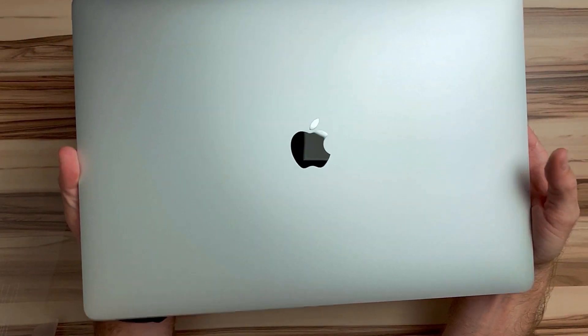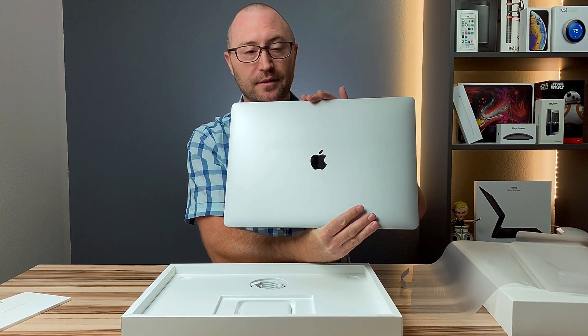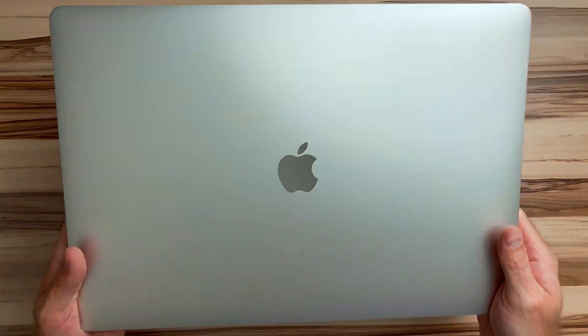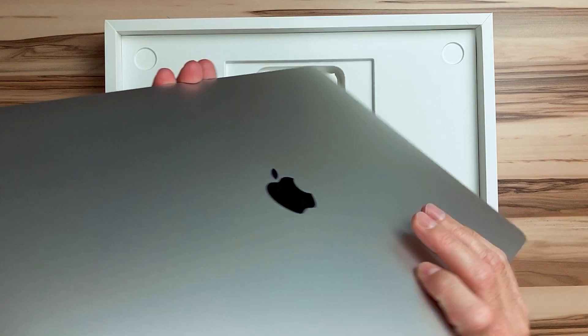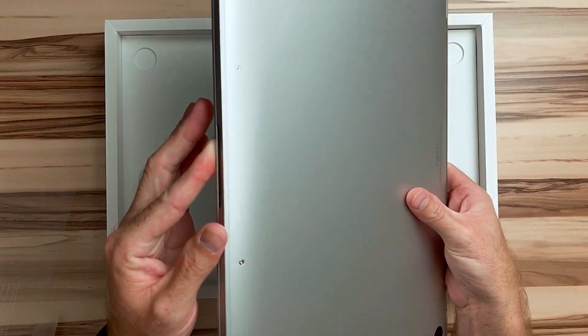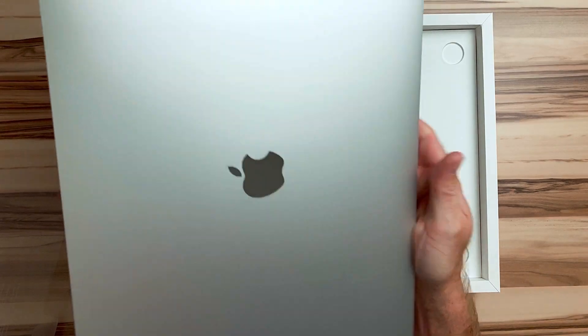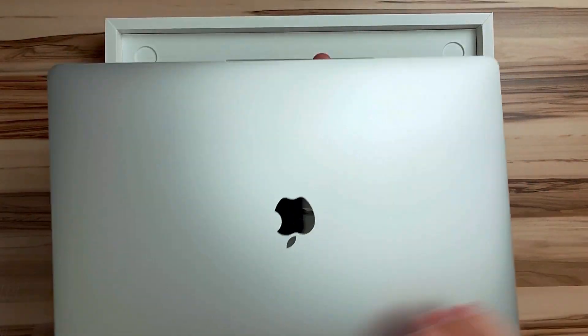Look at that — this thing is just gigantic. This is by far the largest laptop I've ever owned. They used to have 17-inch MacBooks, I believe, but I never had one of those. This thing is really sleek, really cool, I like it. And there is not a scratch, not a smudge, not a ding on this thing anywhere. Let's open it up.